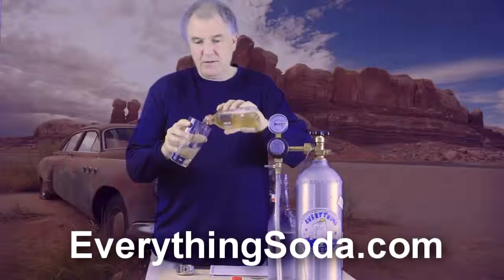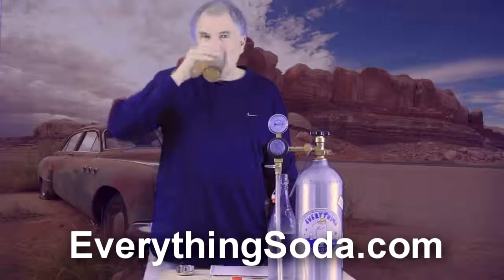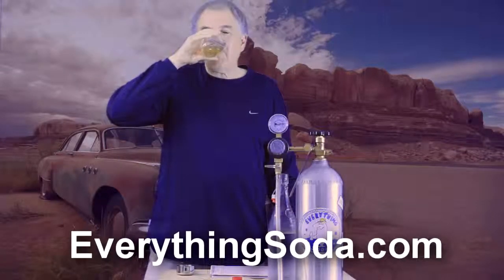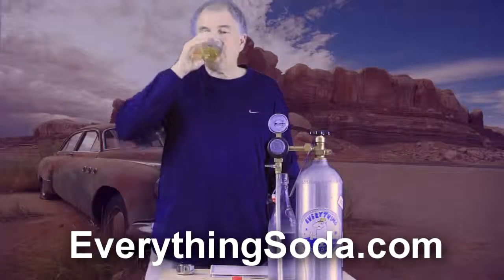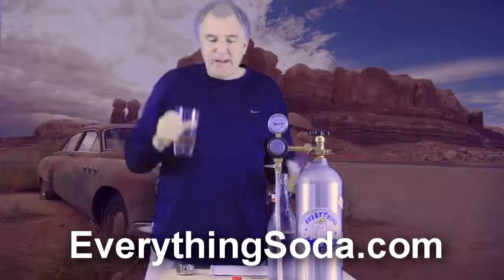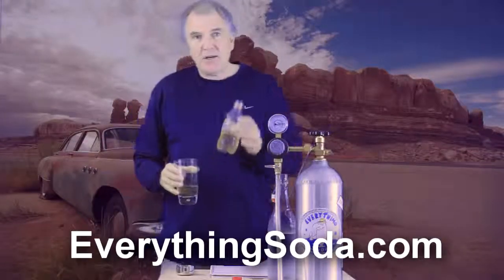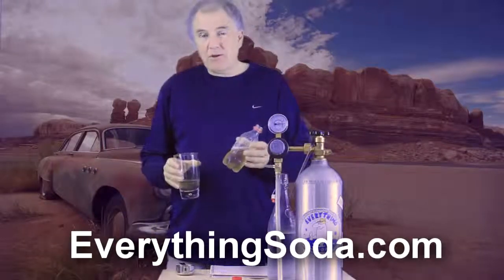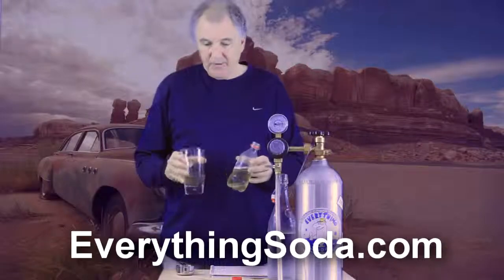Nice carbonation. Nice fizz. That is really good — really good. I think we have a winner here. Agave, natural sweetener from Mexico. Give it a shot. We used a quarter cup of syrup per eight ounces of water. Thanks for watching.